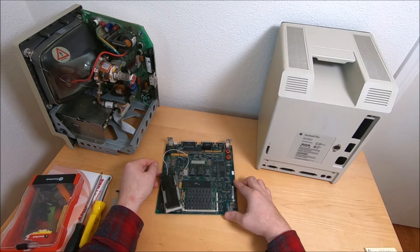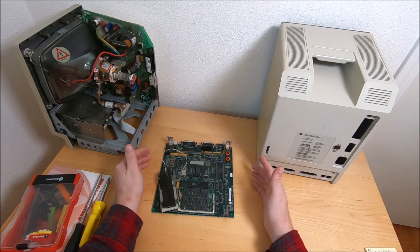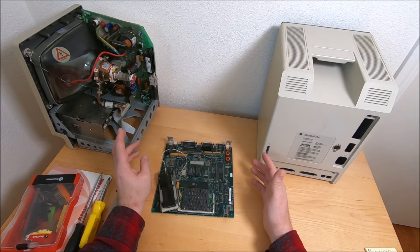Hi guys, it's Peter and welcome to our channel. Today I'm going to show you something quite rare and interesting hardware related to Macintosh Plus, SE and SE30. It may also be related to 512 and 128 — I'm not 100% positive.